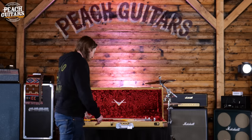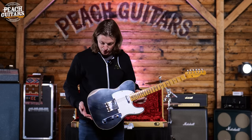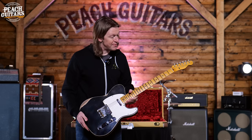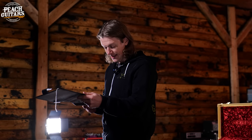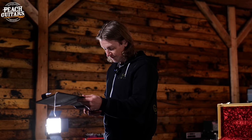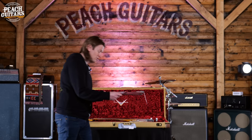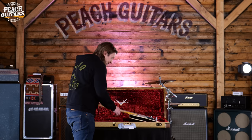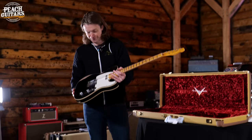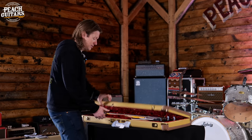Next out of a tweed case is a Telly Custom — quite an unusual combination with a 50s-style maple neck, making it essentially a '59 Telly Custom, a cool transition period guitar. It's got an alder body, hand-wound Texas Telly pickups, a 9.5 inch radius, a '59 D profile neck shape, 6105 frets, Gatton compensated saddles, and a nice double-bound body. Those Texas Special pickups should give it a pretty hot, punchy kind of sound.